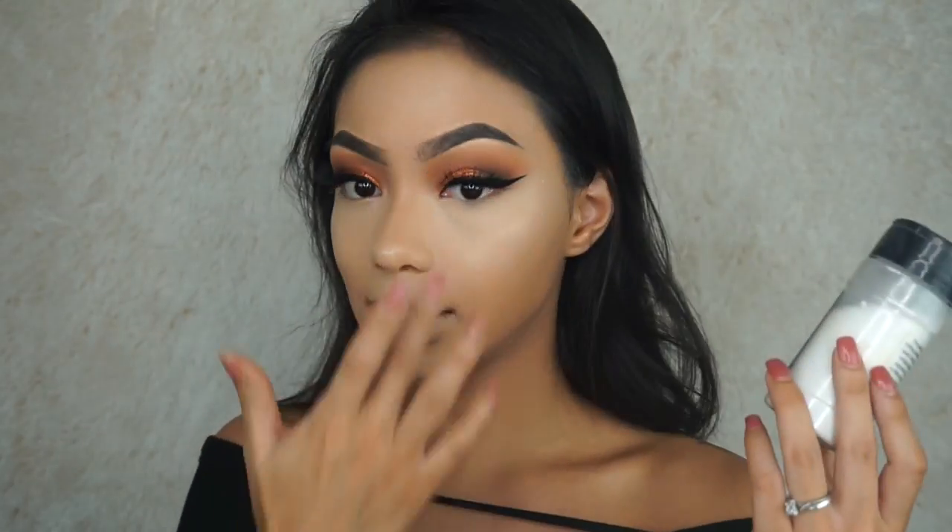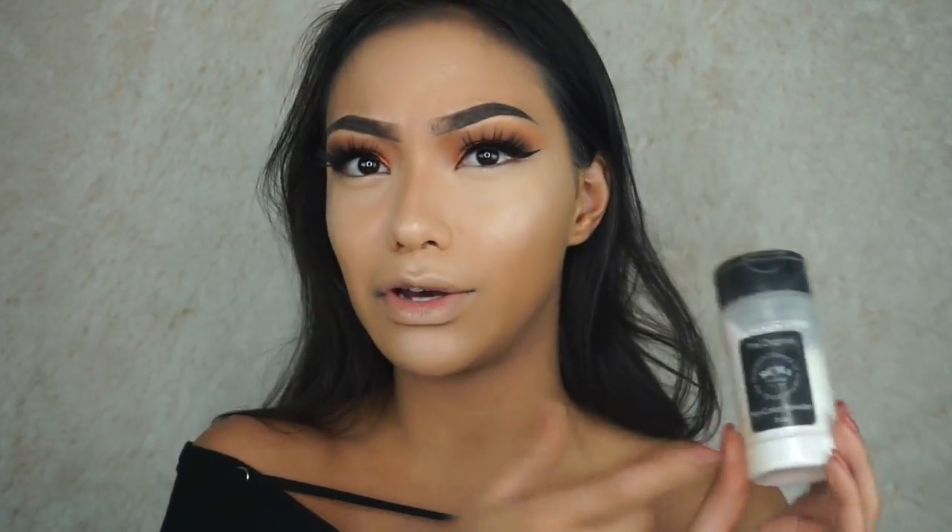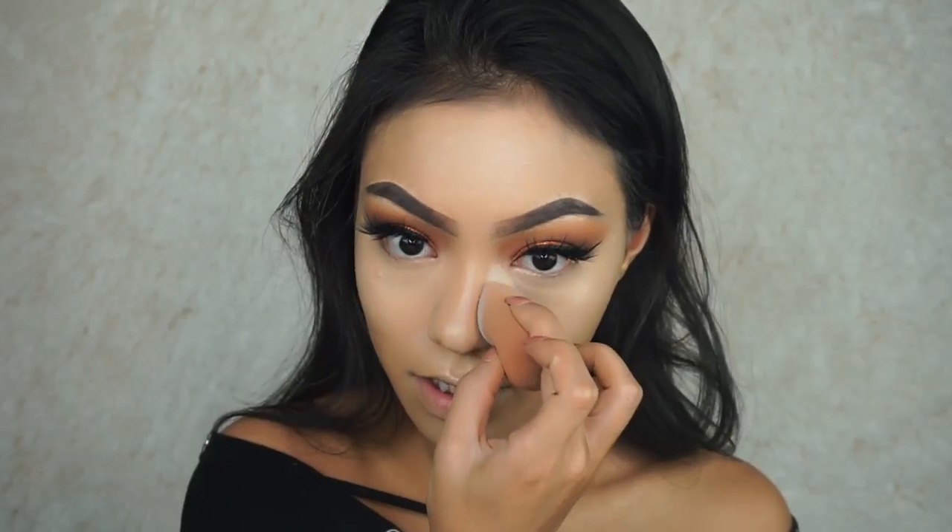To set my highlighted areas and concealer areas, I'm going to be using my RCMA powder. I've been baking lately — not in the kitchen, but my face.